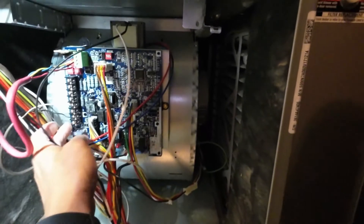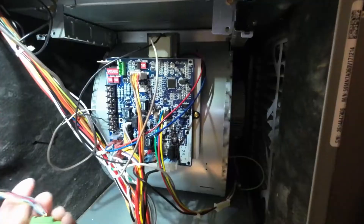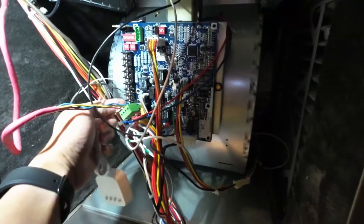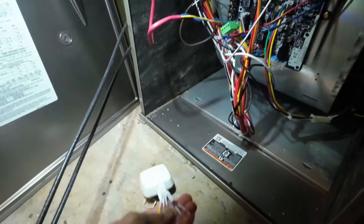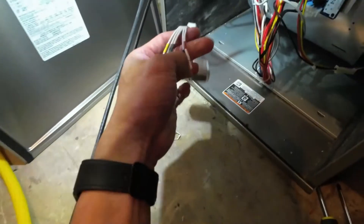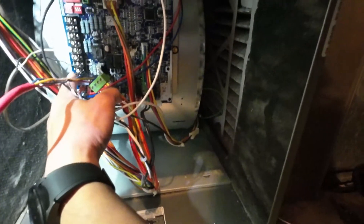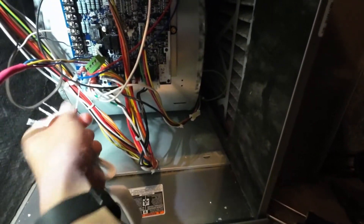I'm going to use the power extender kit with the existing wiring to make it work. I have to remove the old thermostat and use these wires — connect them here to the power extender kit. There's a guide here showing the terminal labels: Y, W, G, C, and R. I'll follow the guide to identify which wire goes to which terminal.